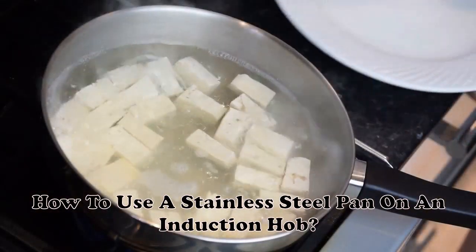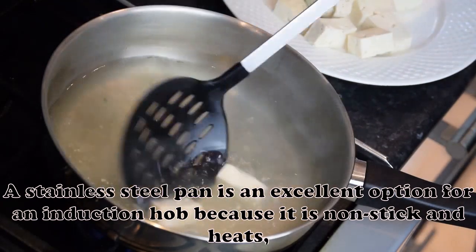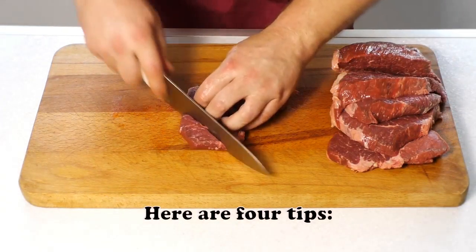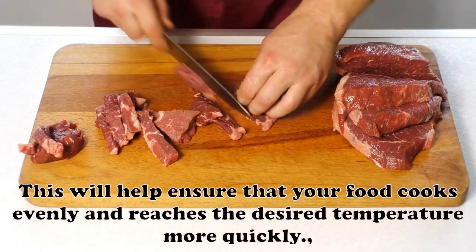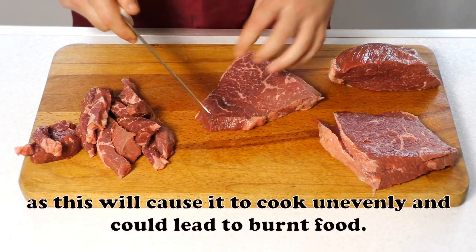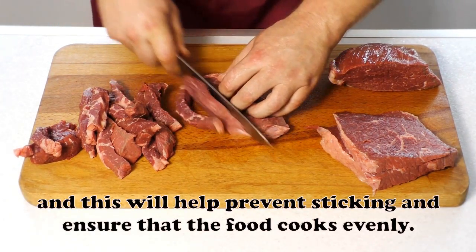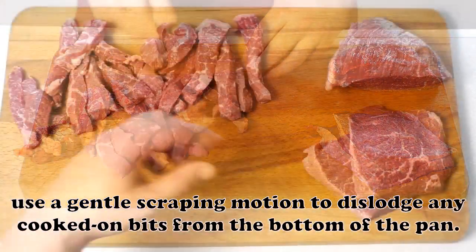How to use a stainless steel pan on an induction hob: here are four tips. First, preheat your pan before adding food to ensure it cooks evenly and reaches the desired temperature more quickly. Second, don't overfill the pan with food, as this will cause uneven cooking and could lead to burnt food. Third, use a spatula or other utensil to stir the food occasionally while it cooks to prevent sticking and ensure even cooking. Fourth, if the pan starts to stick, use a gentle scraping motion to dislodge any cooked-on bits from the bottom of the pan.